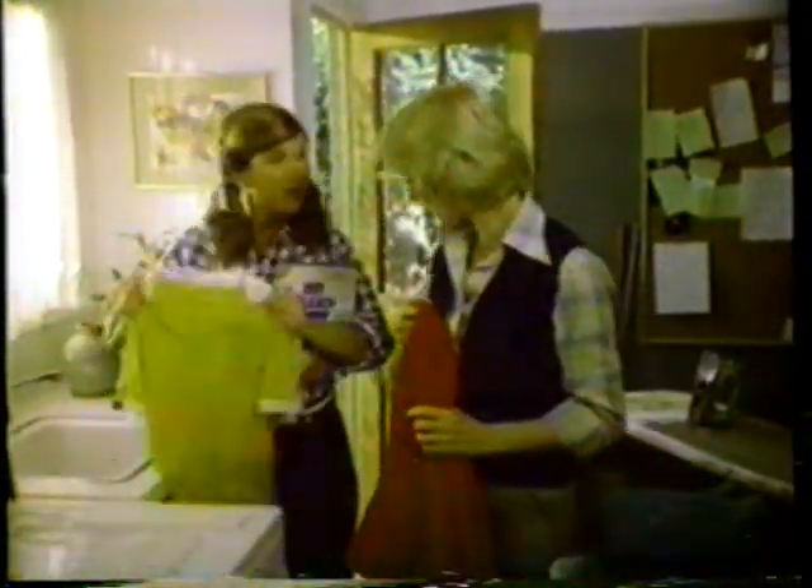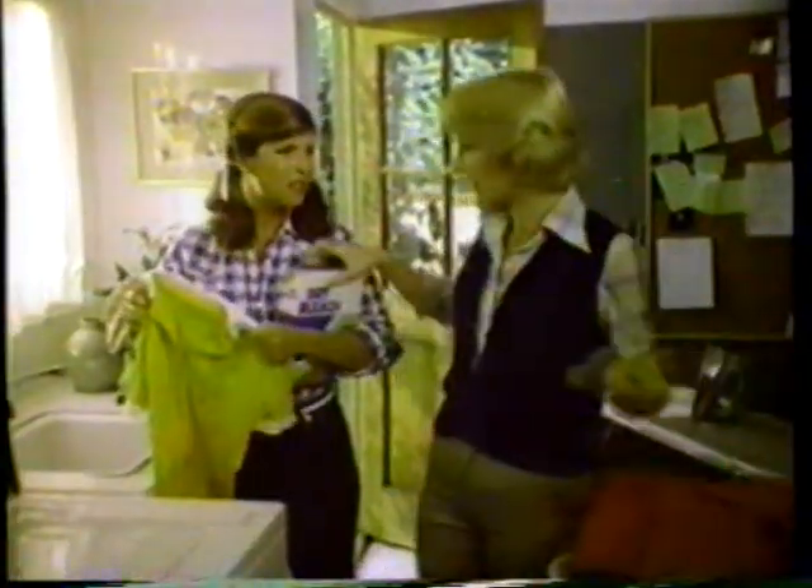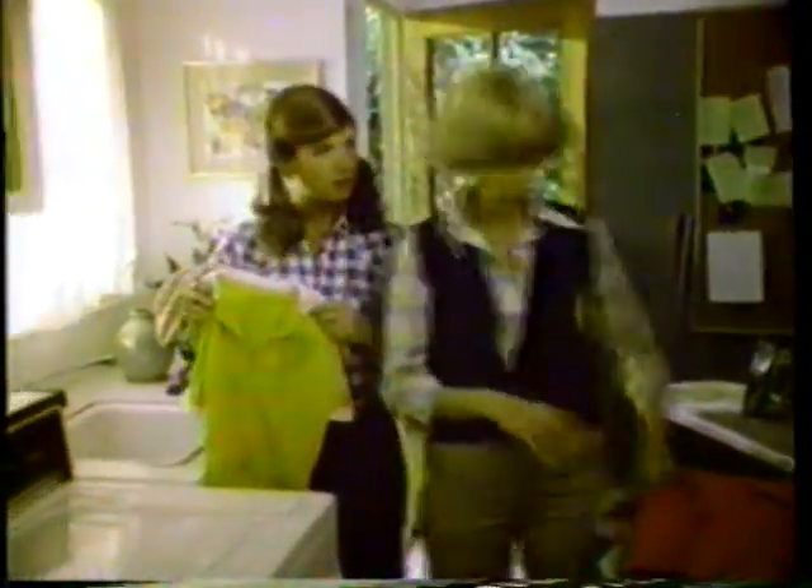I'm gonna get fired! I'll never get my waitress uniform clean! Well, that dry bleach won't clean like Clorox 2. Honey, Clorox 2's best for cleaning colors.